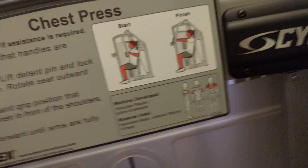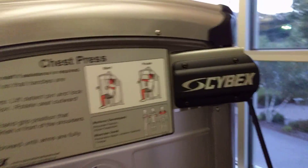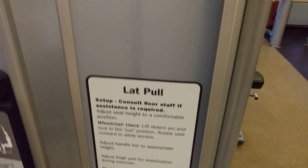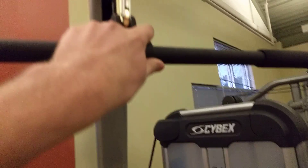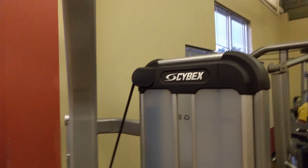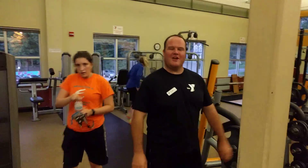That's pretty cool. Let's see what else — this is a lat pull. You pull this down and then you pull it back up again. You pull it behind your neck, yeah, behind your neck. You do it behind your neck, you pull it behind your neck.